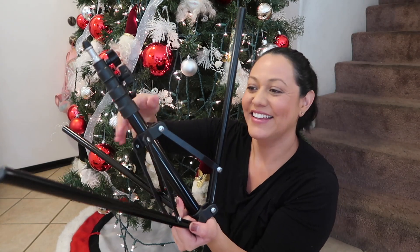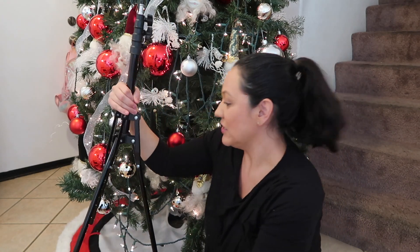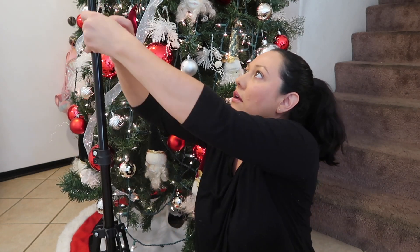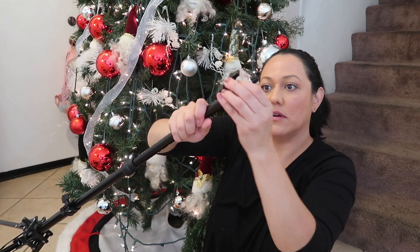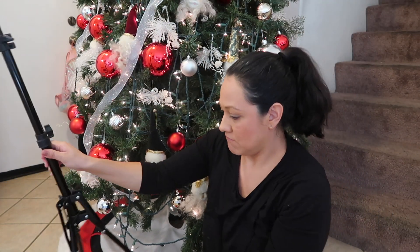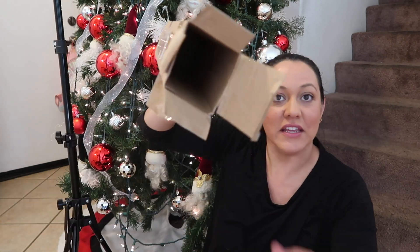Okay, let me get it out without breaking it — bend it down. How tall is this thing? Let's find out. It's a good size — probably like four feet tall, I think. It's pretty long. And it has an extension too. There's nothing else in there.